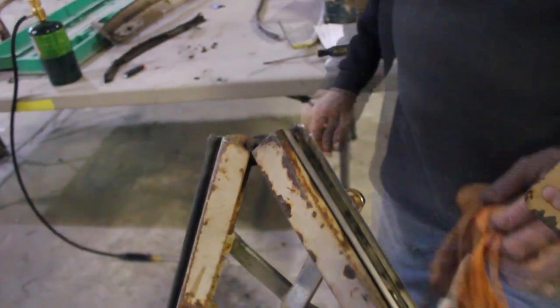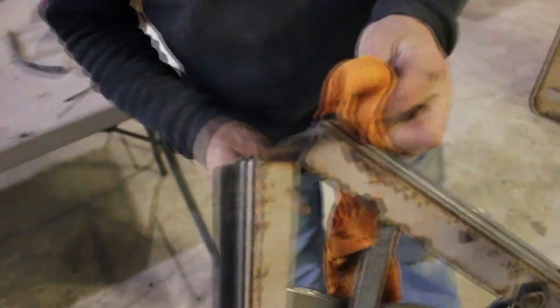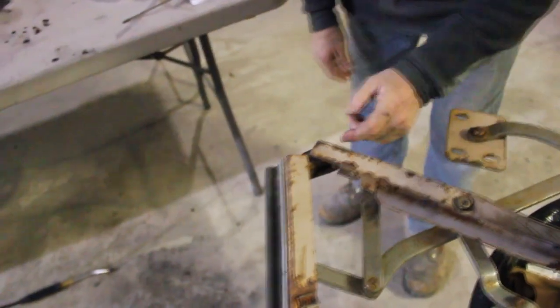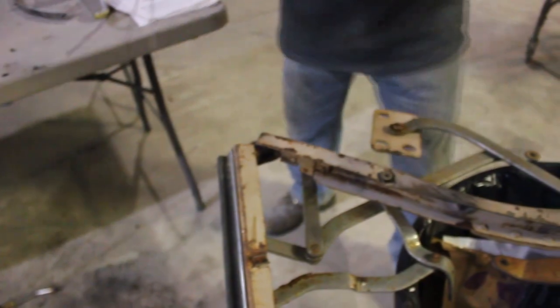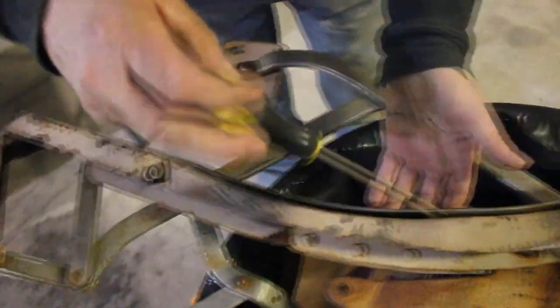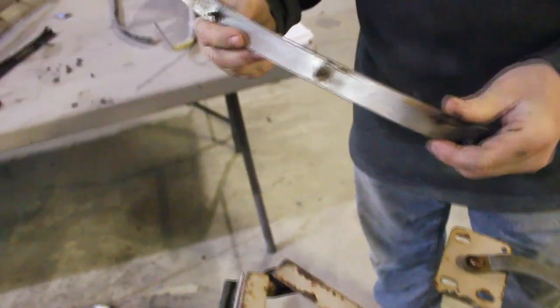Don't touch it — it is hot as fuck. I just rather drop it off. This one will just pop off. And it just comes right off. Everything's out and it came out real well. I'm going to clean it up and polish it.